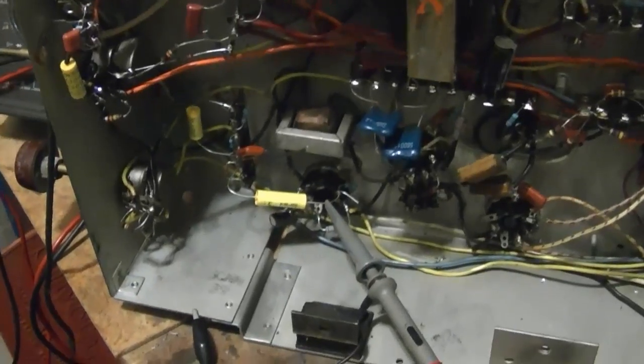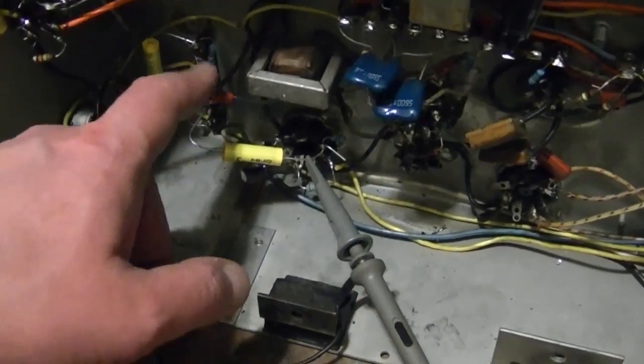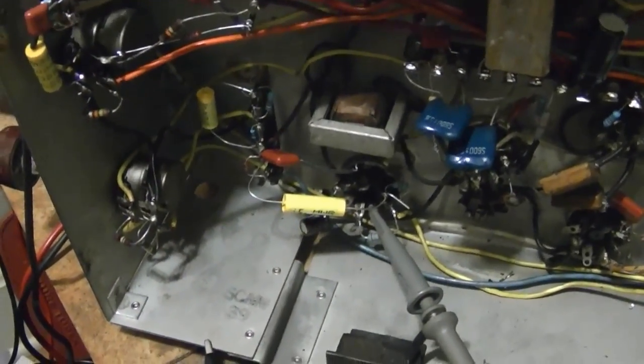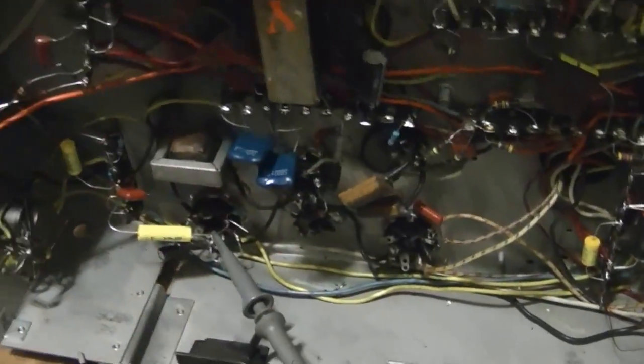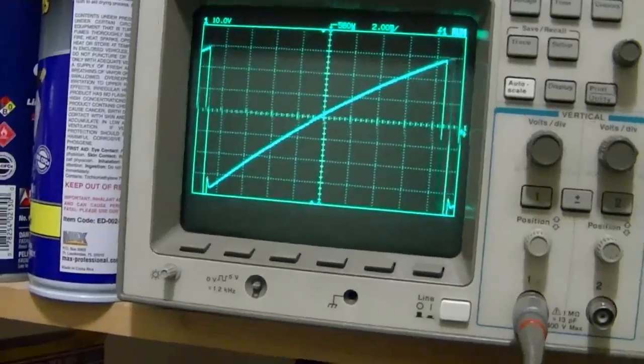I replaced everything, including the mica caps and the new film caps I'd put in place. I just tacked in these new Illinois capacitors and these new mica caps. It made no difference whatsoever. So the only thing I've got left is that transformer.